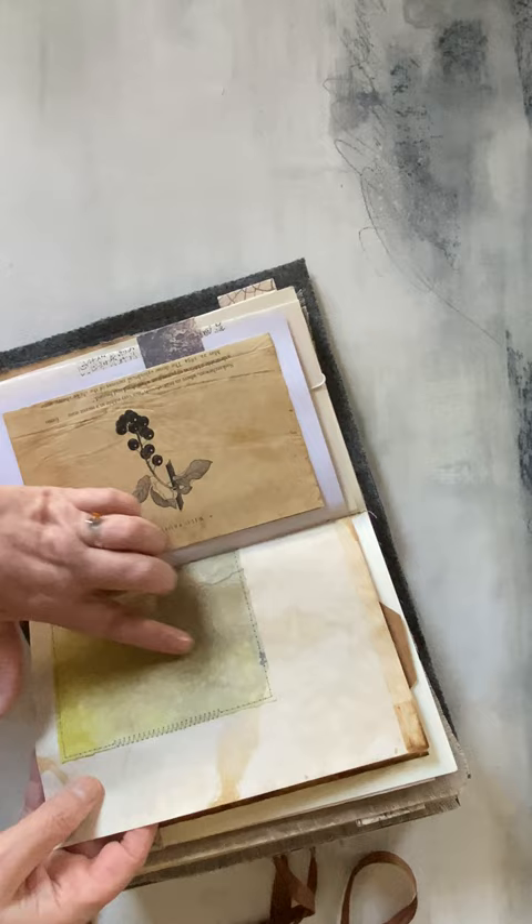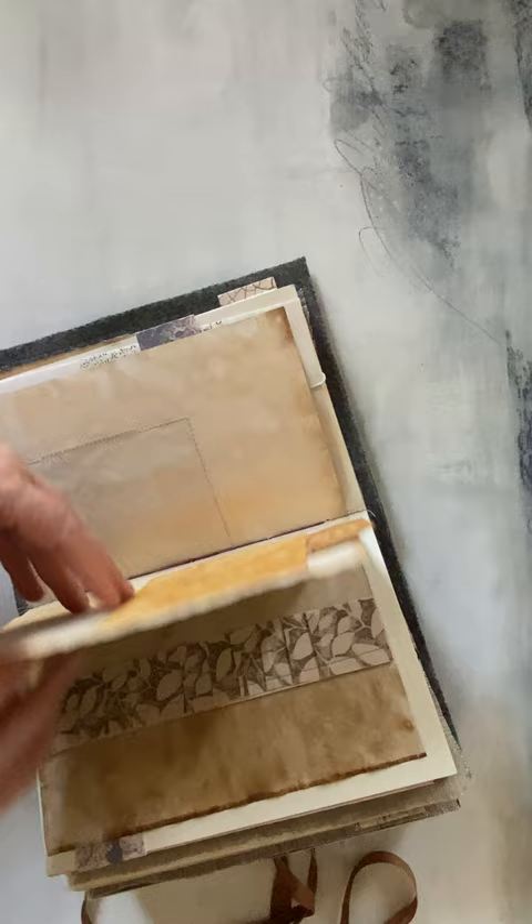Jelly-plate printed. There's a pocket with ruffles for texture and pleats.